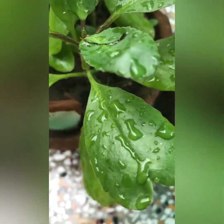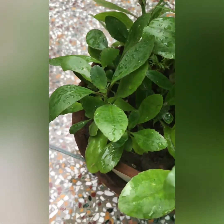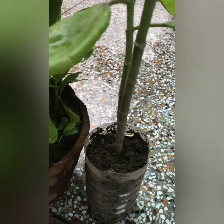Hey guys, hope you all are doing well. In this video I'm going to talk about Patharchatta and their benefits and how you can grow it from cuttings as well as from leaves. So without further ado let's start the video.